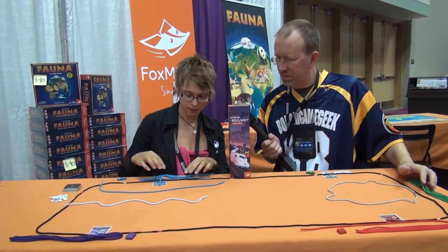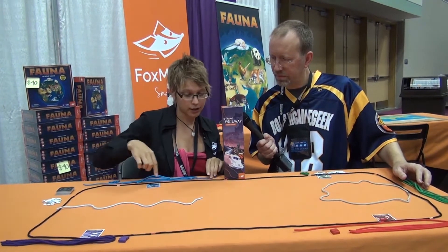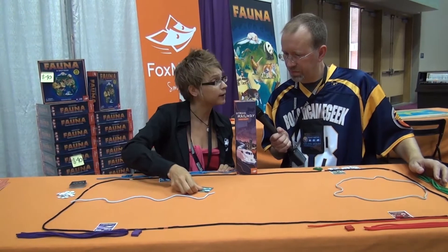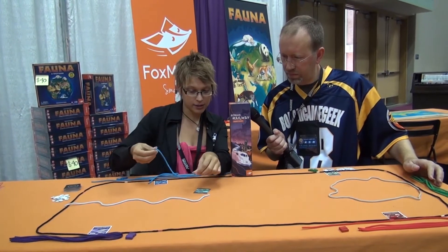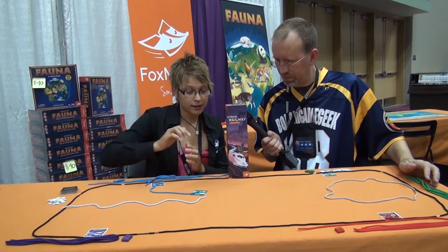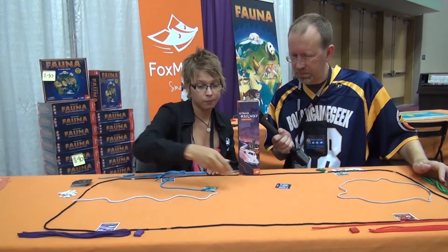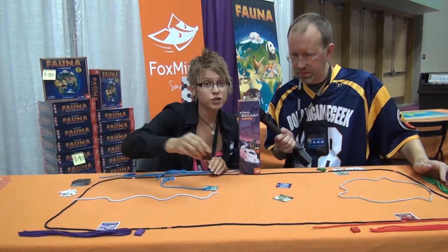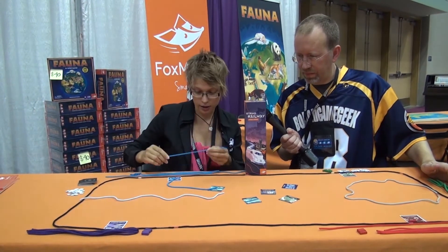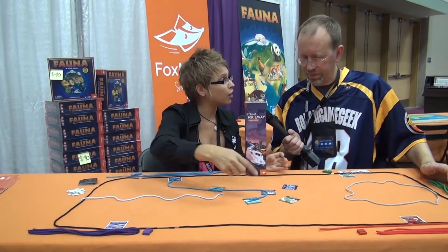You have one long string and four small strings, and you will be placing them to connect the cards you draw. Each turn, you draw one card and place it into play, connecting it from a station you have already been through, and getting some points from those new stations. The more stations there are in play — because all players are placing stations — the more points you can get. You can connect to them on your next turn as well.